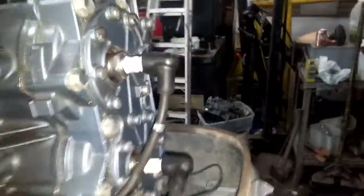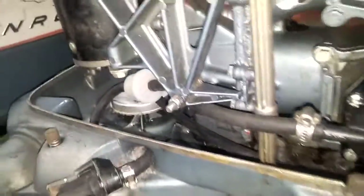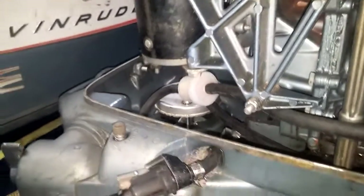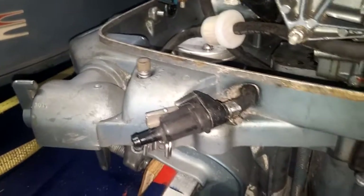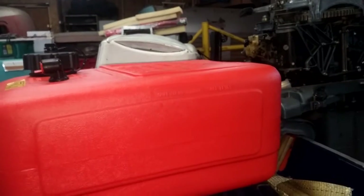I hooked up the generator and the recoil and checked it for spark — and guess what? I had spark on both cylinders. I think I'm pretty close. The only thing I don't have is a primer bulb. I have a brand new fuel tank. I don't know how long the standard fuel line is, maybe five or six feet, but I did buy a brand new six-gallon tank. I figure that's about enough gas to maybe take it around the lake once — it's not a very big lake.